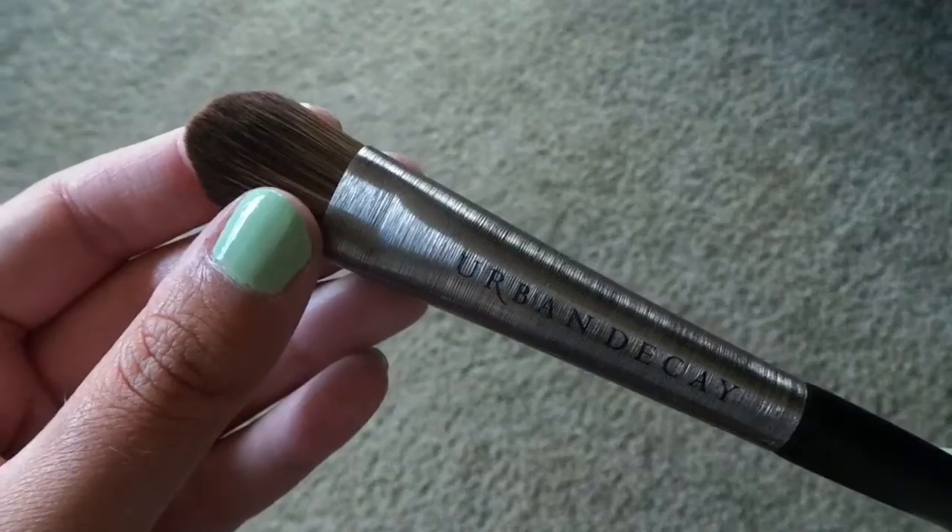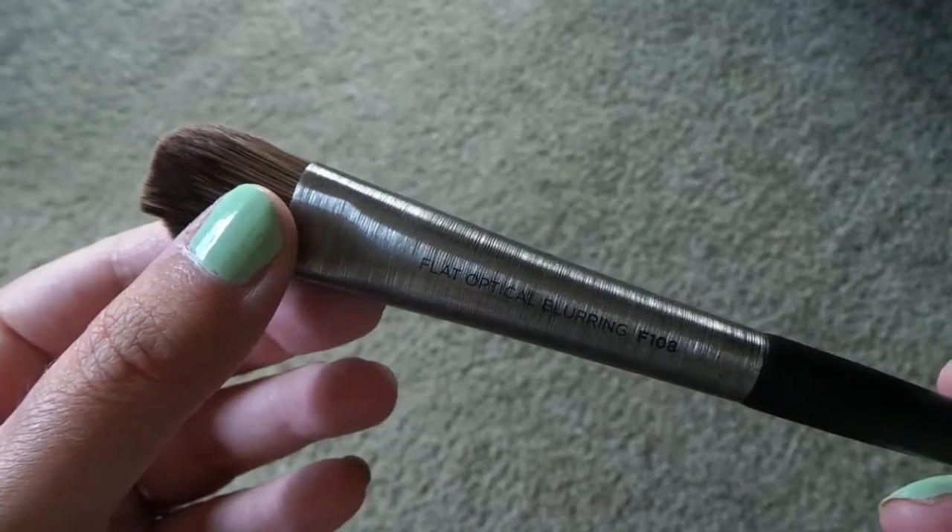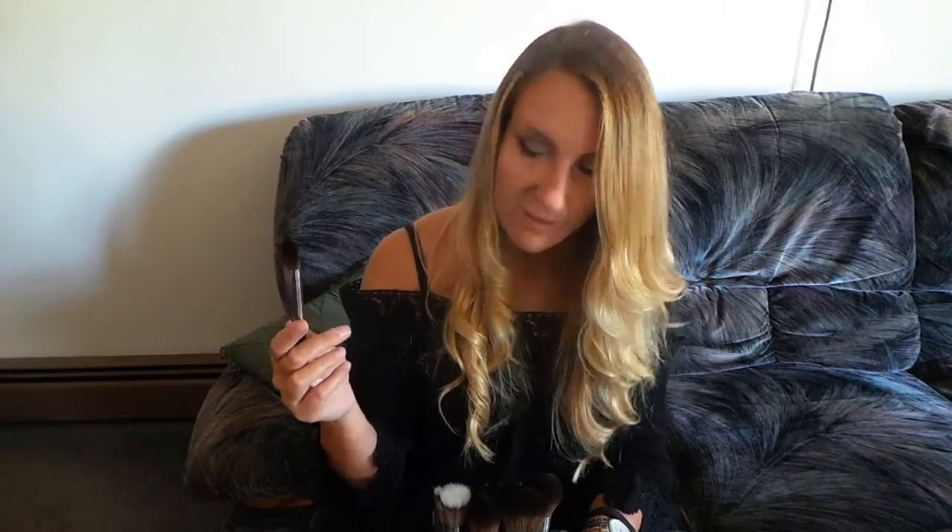The next brush is the flat optical blurring — F108. This is a foundation brush as well. I was reading reviews on this and someone said they use it for their foundation and they no longer use their beauty blender. So I'm curious to see how this is going to work out.